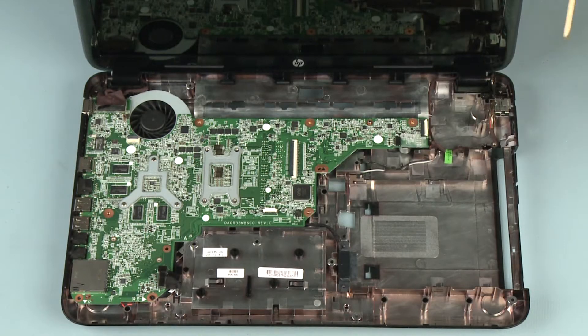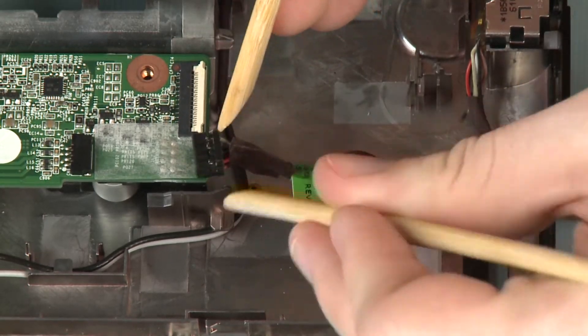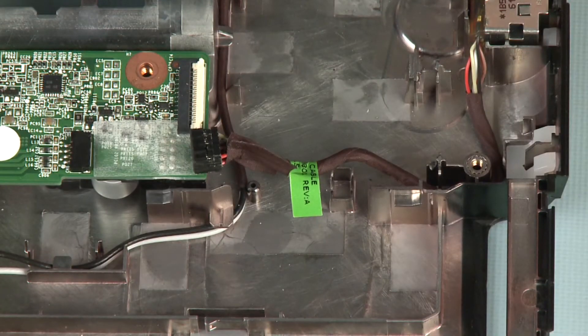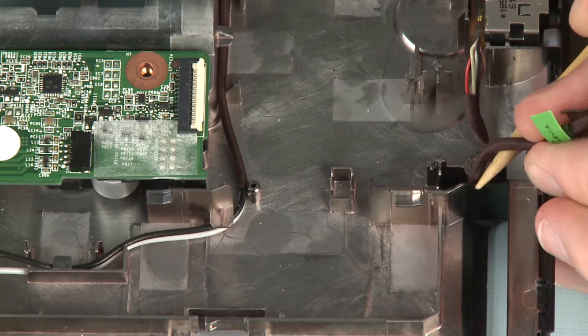Removal. Disconnect the power connector cable from its connector on the system board. Make careful note of the routing of the power connector cable for later replacement. Remove the power connector cable from its routing channel on the base enclosure.